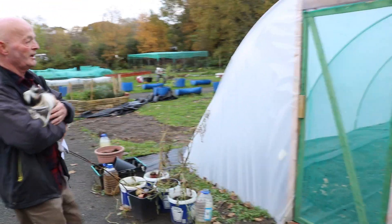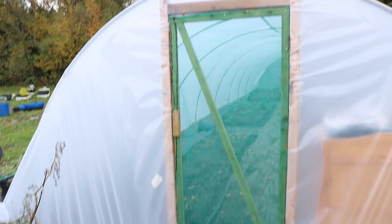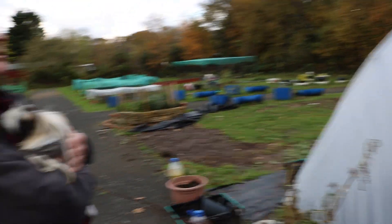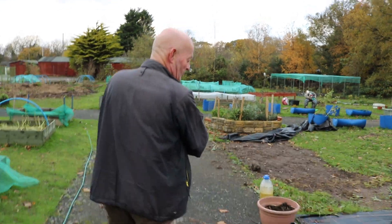The poly-tunnel — although we're not going to open the door because it is a bit too cold — as you can see, there's plenty of stuff growing in there still. So it means we can actually grow vegetables and some of the fruits all year round, but mainly it's Chinese greens.